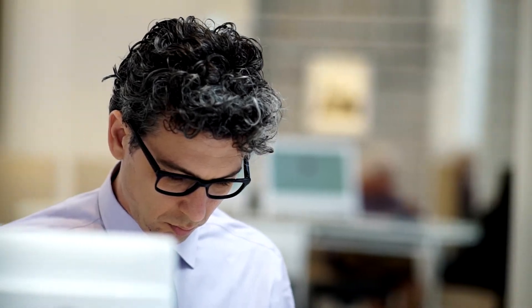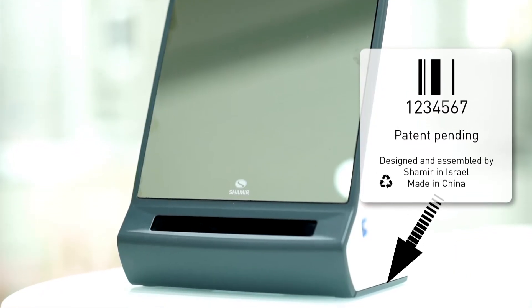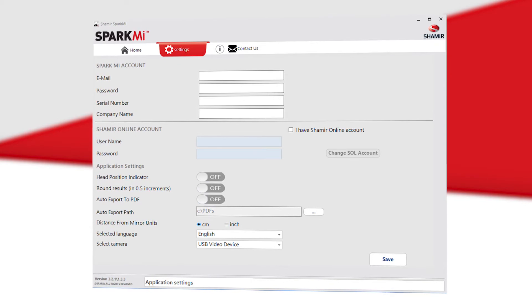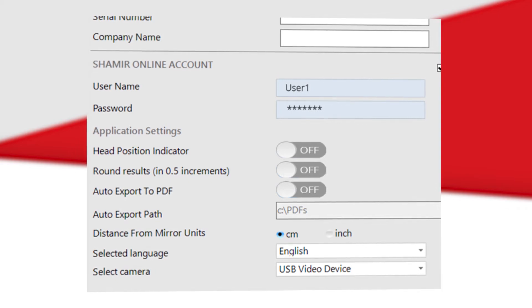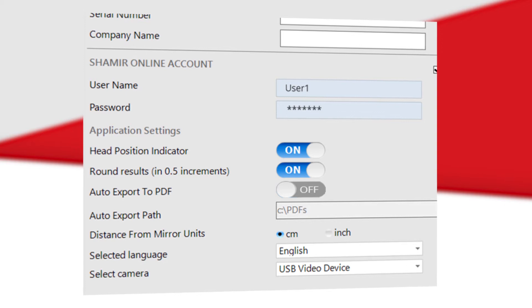After installation has finished, a shortcut will appear on your desktop. Upon launching the application, you will be able to define your app settings: provide your email, password, and your product serial number, which is located at the bottom of your Spark Me device. If you have a Shamir Online account, select the checkbox and type in your Shamir Online account credentials.